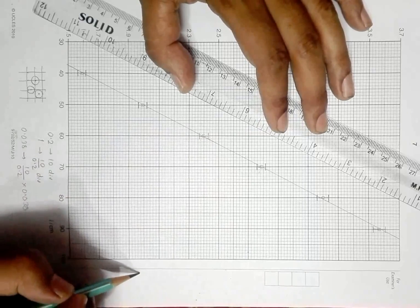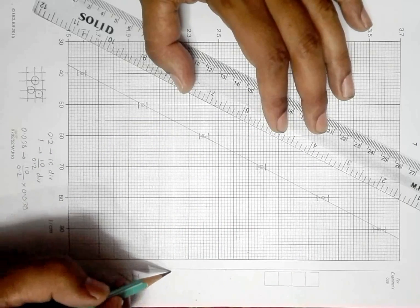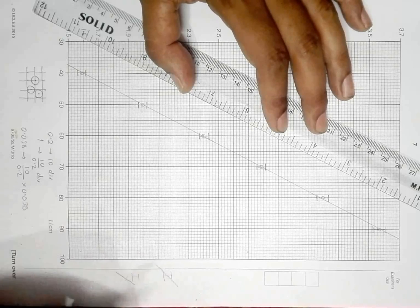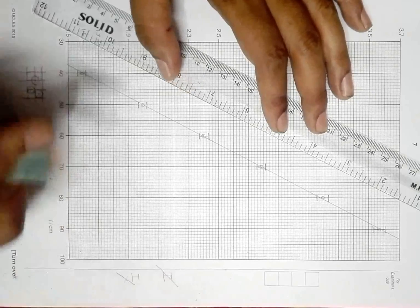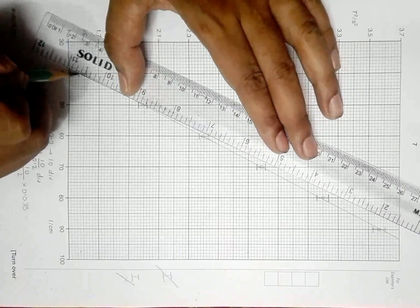The worst fit line should cross through all of these error bars. So if the bar is like this and the worst fit line goes like this, that line is not correct — it should go like this. If the bar is like this and the worst fit line goes like this, it should be correct.